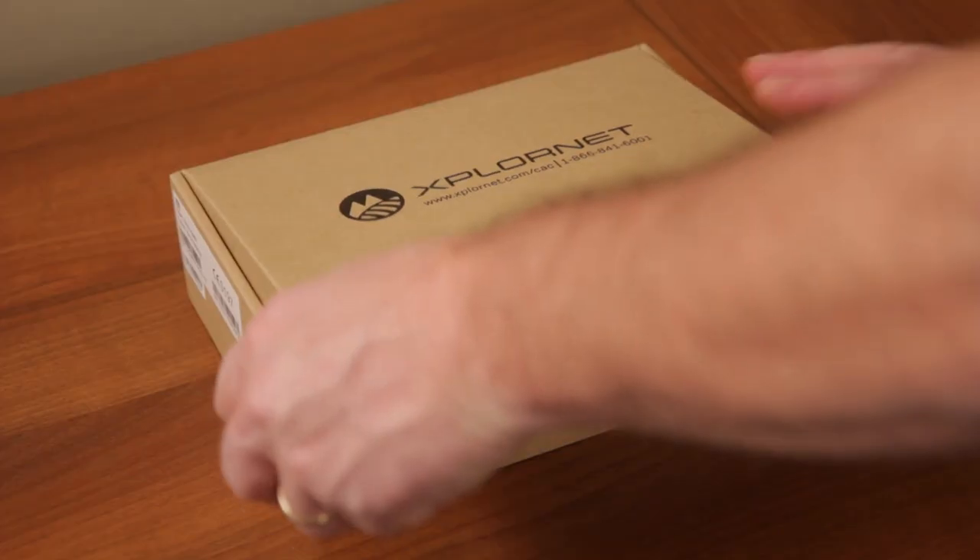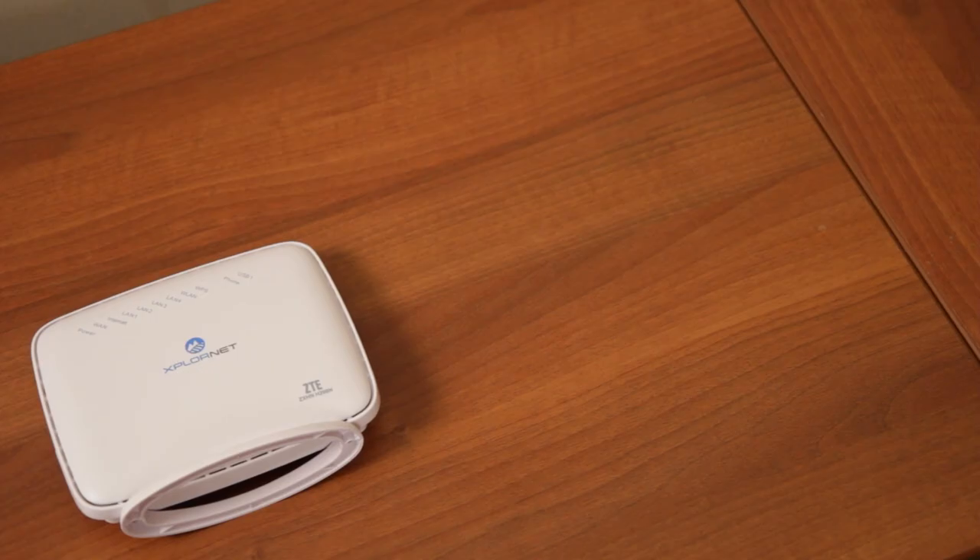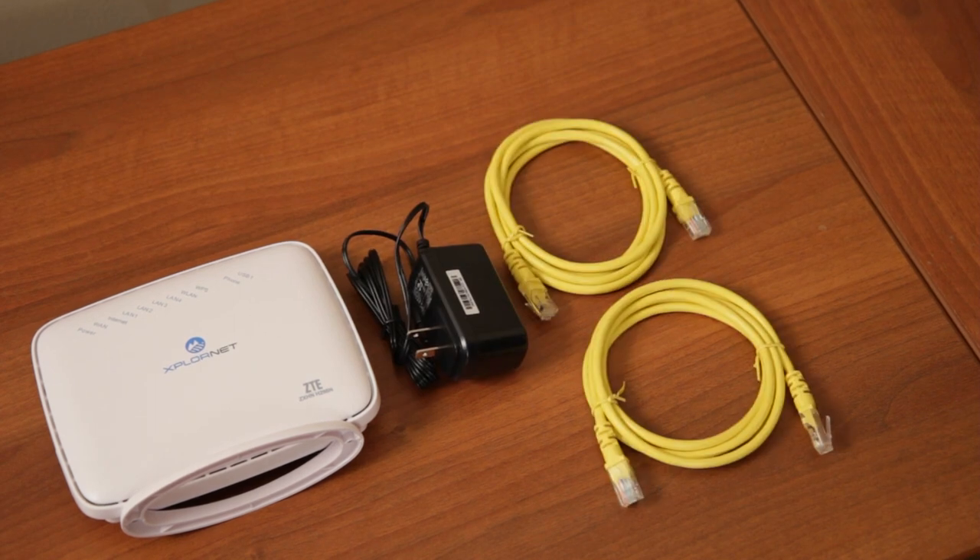Here's what comes in the box with your ExploreNet hub: the ExploreNet hub unit, a power cable, two yellow network cables, and one grey cable.